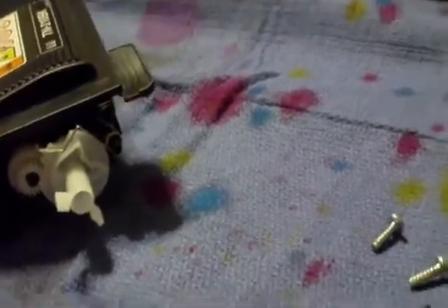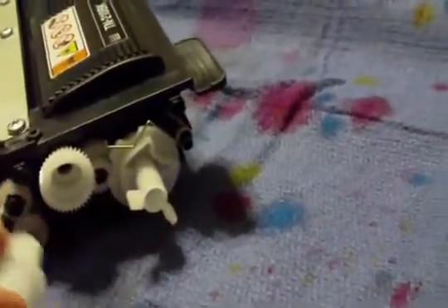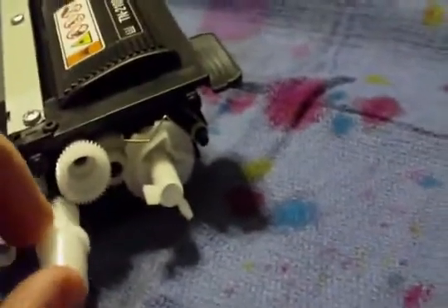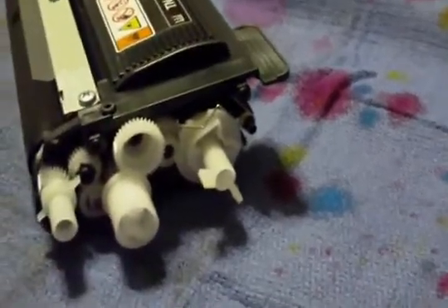Now the printer thinks it's got a full cartridge. Put these gears back on and simply put it back together, and at that point when you put it back in the printer, it will recognize that it has full toner. You should be able to get just about another full use out of it before your toner actually truly runs out and you have to refill it. Thanks for watching.